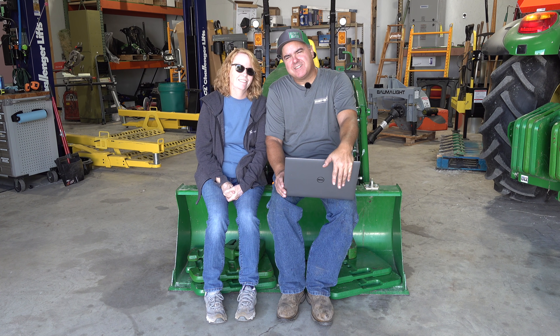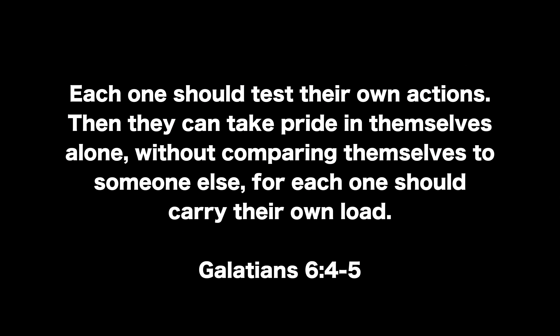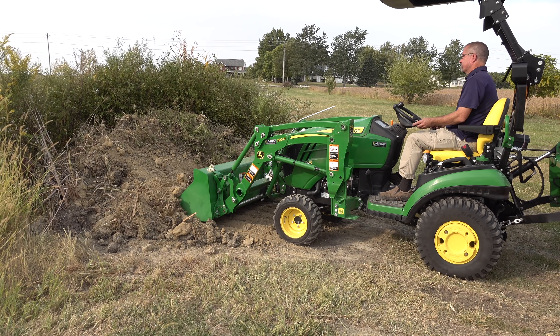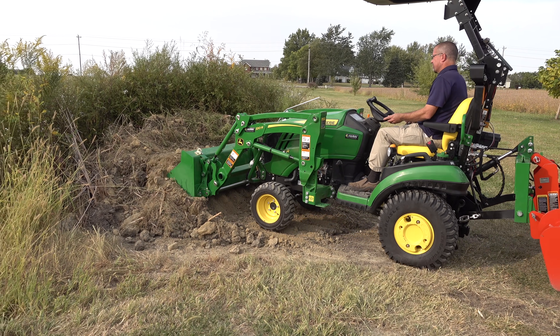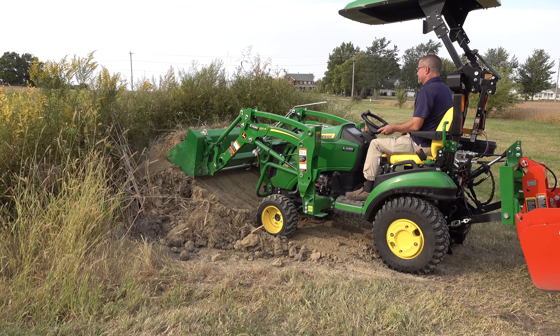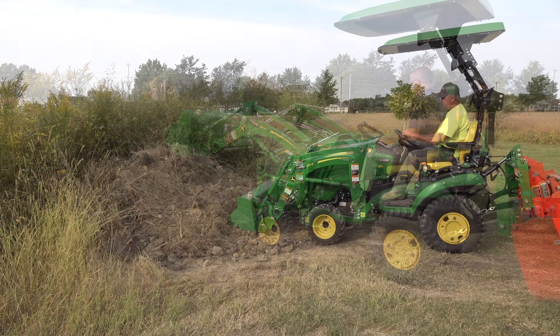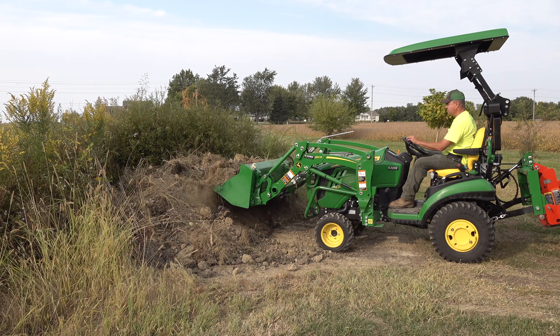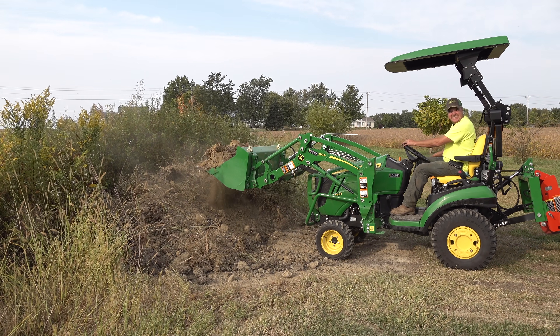Thanks for watching everybody. We'll see you next time on Tractor Time with Tim.